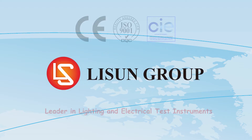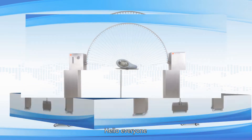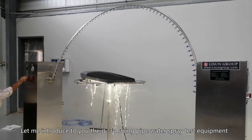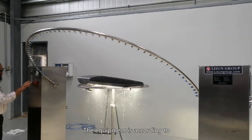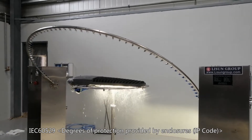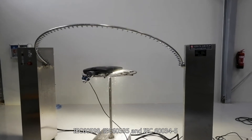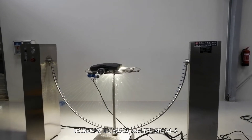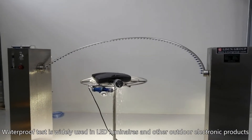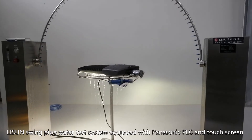Lesson is a leader in lighting and electrical test instruments. Let me introduce the JL34 swing pipe water spray test equipment. The equipment complies with IEC 60529 degrees of protection provided by enclosures (IP code), IEC 60598, IEC 60335, and IEC 60034-5. This waterproof test is widely used in LED luminaires and other outdoor electronic products.